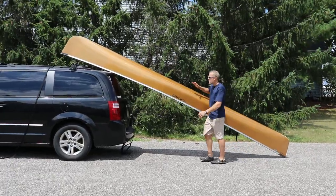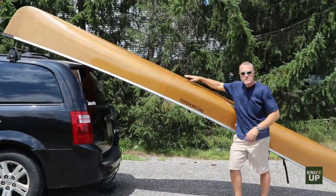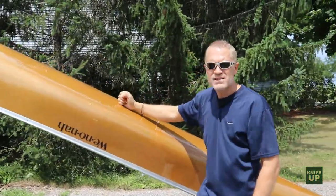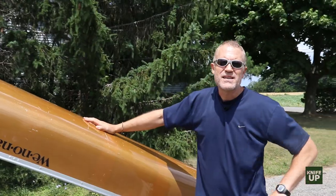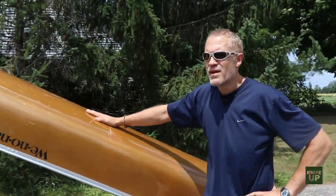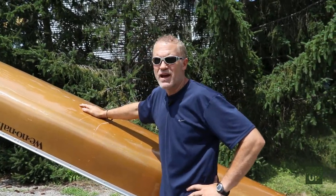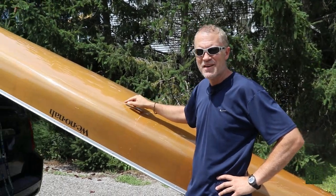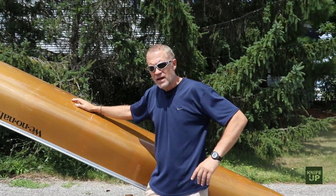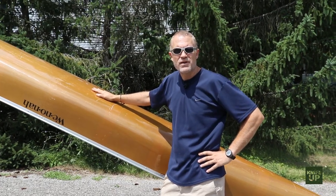Hey everyone, it's Pete from KnifeUp.com. Almost ready to put this guy on the van. I've got a Winona — you can kind of read it upside down. There are a lot of great canoes out there, but I've had super excellent success with the Winona. It's a 17.5-foot Escape, Kevlar natural, super light — 17.5 feet and only about 35 pounds. It is a higher-end canoe and costs a bit more up front, but I'm absolutely thrilled with it. I do a lot of wilderness tripping and carry this on my shoulders all the time. I've got a link below to Winona if you're interested in checking it out.